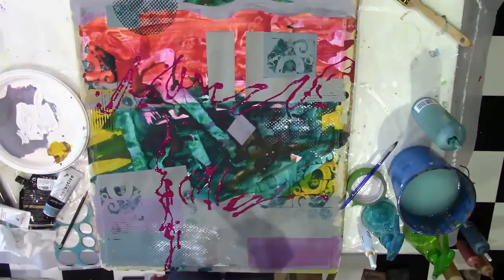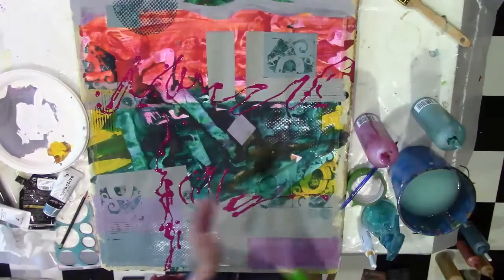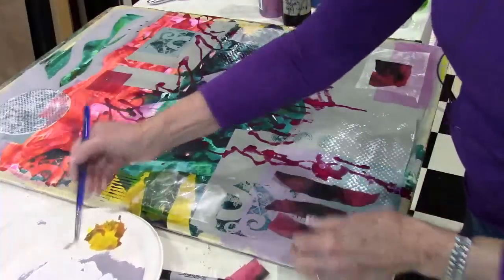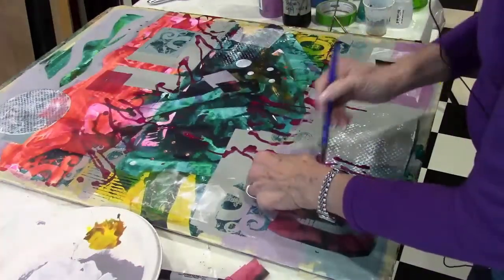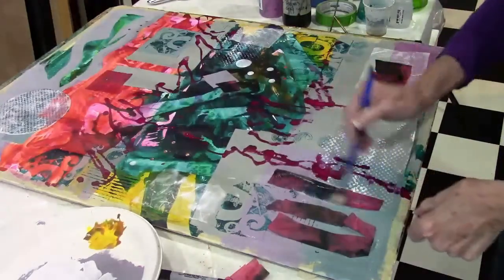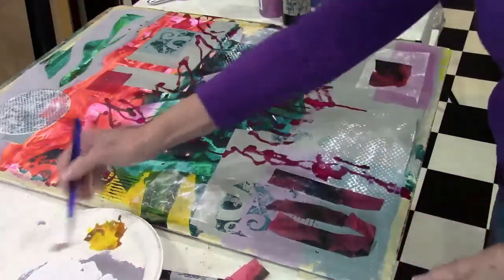What we end up with is a very diverse painting that has a lot of different materials in a collage material as well, and the painting that you end up with will be very individual and look very different than mine.